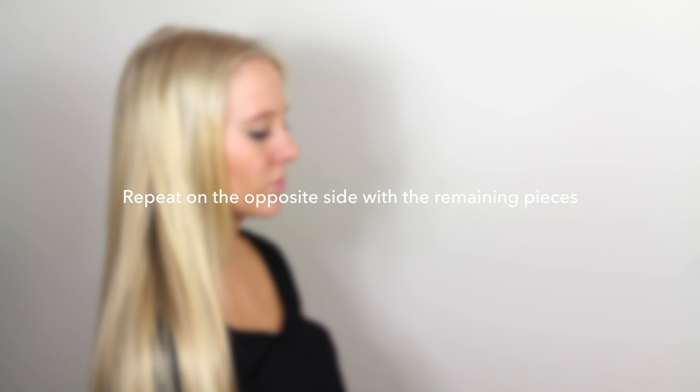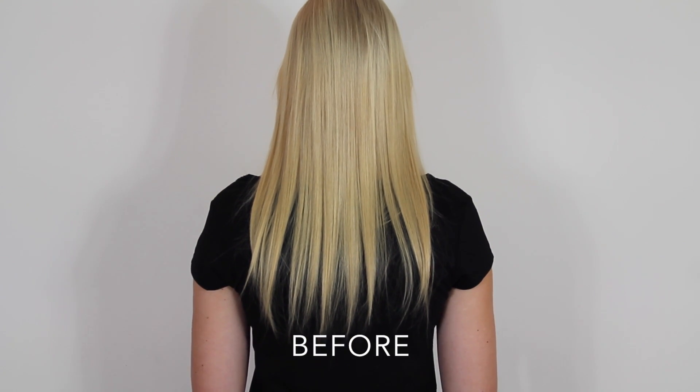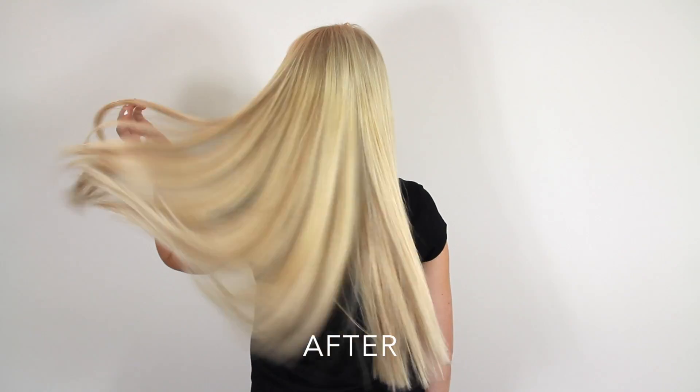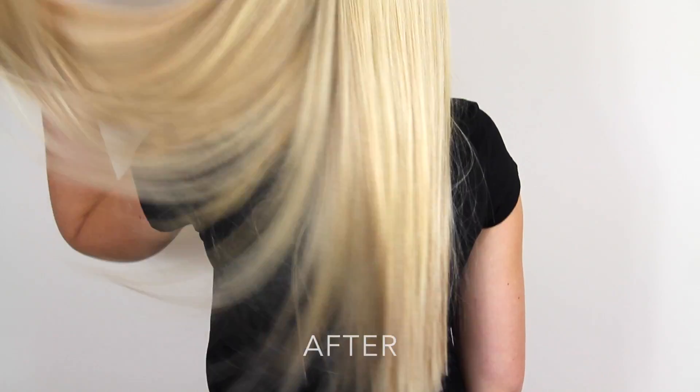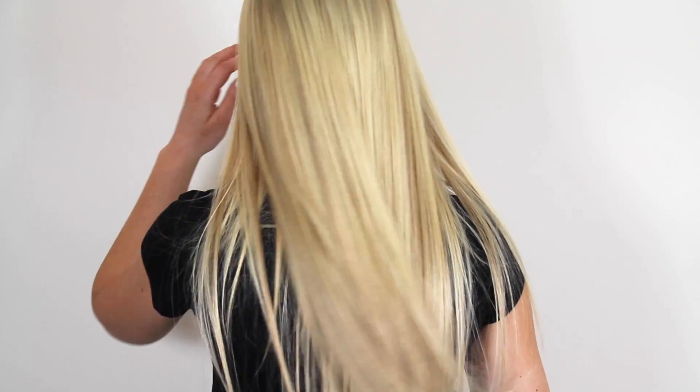Some people prefer to style their hair prior to applying their Zala hair extensions. Some prefer to style their hair after all nine pieces have been applied, and some like to style as they go. There is no right or wrong way, and in this particular case we have styled the hair prior to applying all nine pieces.